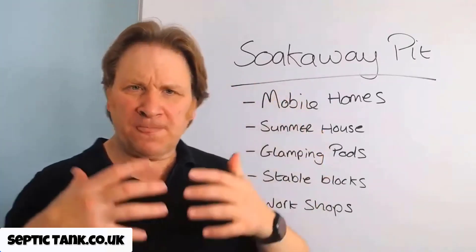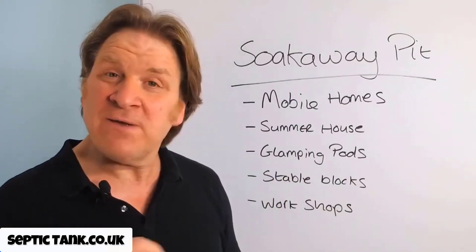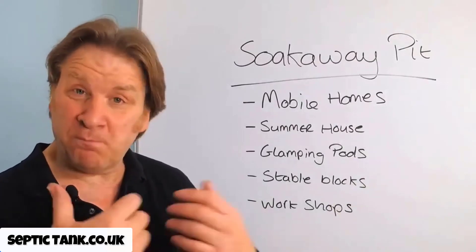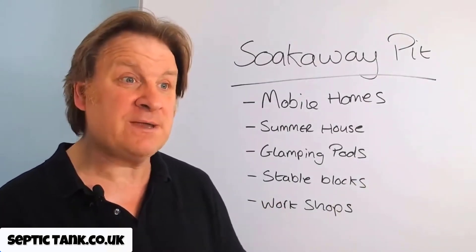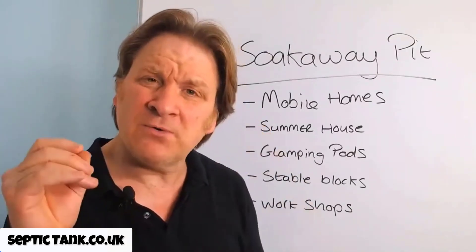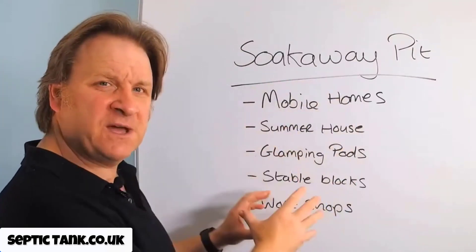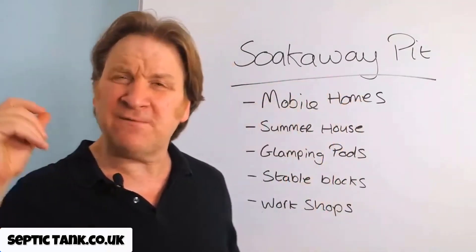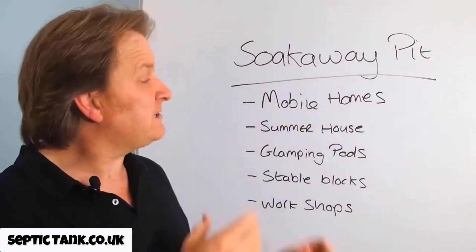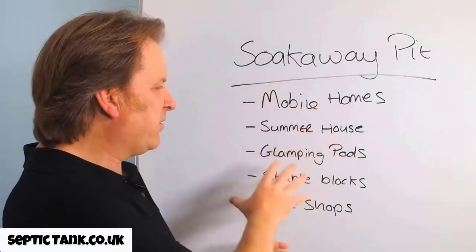In the past, the only kind of soak away people would dig was the traditional herringbone system, where you'd dig up a massive area — the size of a football field — fill it with shingle, put pipes in, add more shingle, membrane, and cover it with soil. It would take three or four days and cost thousands of pounds. A traditional herringbone soak away would be way overkill for this type of scenario. That's why you'd use a soak away pit instead — it will save you thousands of pounds, a lot of time, and a lot of hassle. It's very easy to do, takes a couple of hours, and that's why it works so well with the cube septic tank.